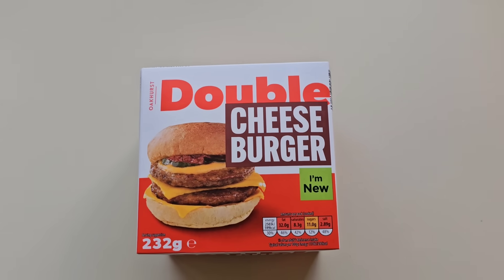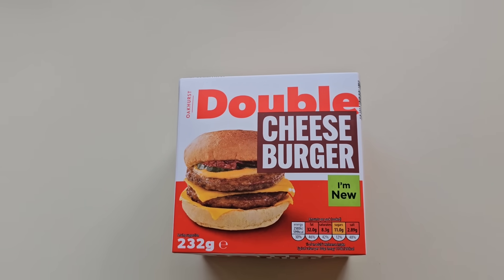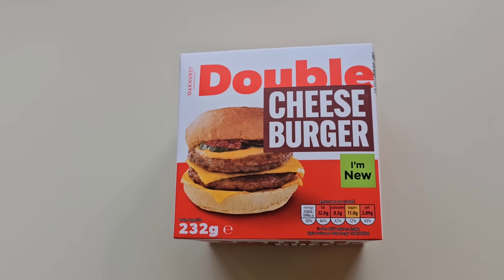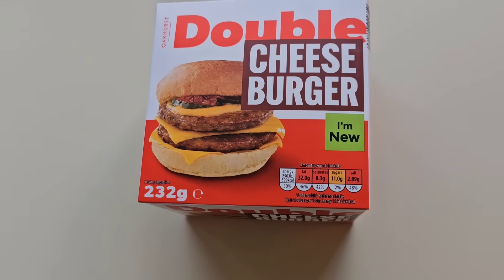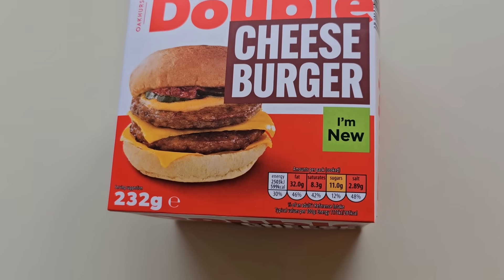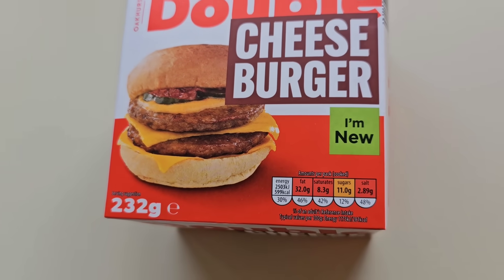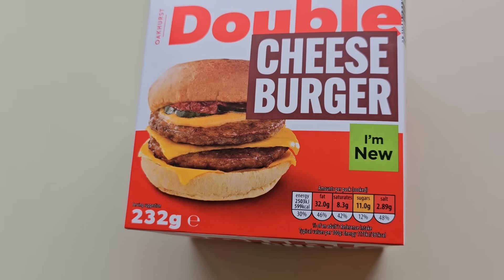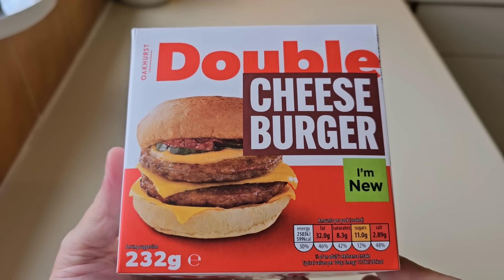I was in Aldi having a bit of a mooch and I came across this double cheeseburger - and I noticed it was new. 232 grams. There is a traffic light system for the nutrition. 599 calories. A burger. This was £1.79. It's frozen. Let's have a look at it. You're either going to love them or you're going to hate them, aren't you?